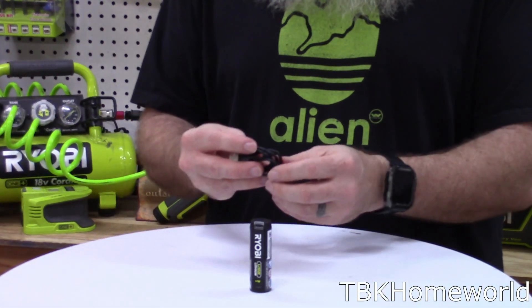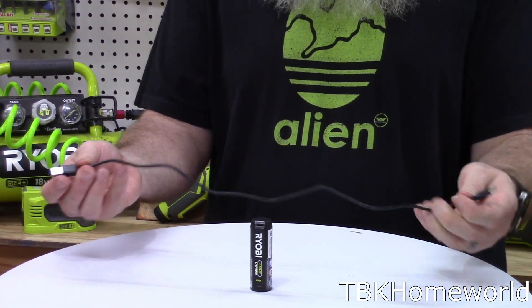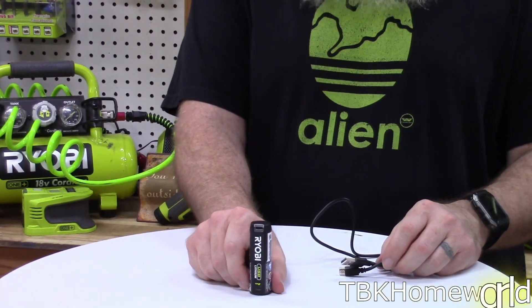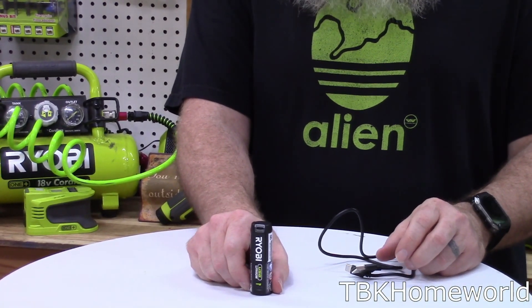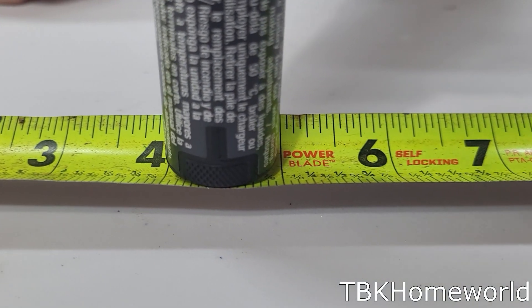All of my 4-volt kits came with just over a 20-inch cable. They also come with the 2 amp hour 4-volt battery, and these are 3 inches long and about an inch in diameter.